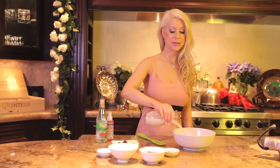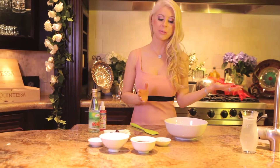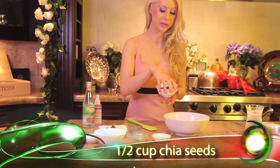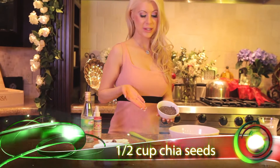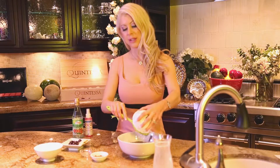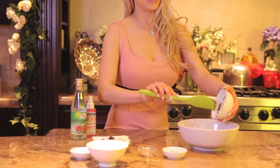So we're just going to add this to our mixing bowl. We're going to throw this recipe together now and then come back to it. Because we have a half a cup of chia seeds here, and chia seeds expand really quickly. So we're going to add them in and let this sit for about an hour, come back to it, and then get it ready for serving.